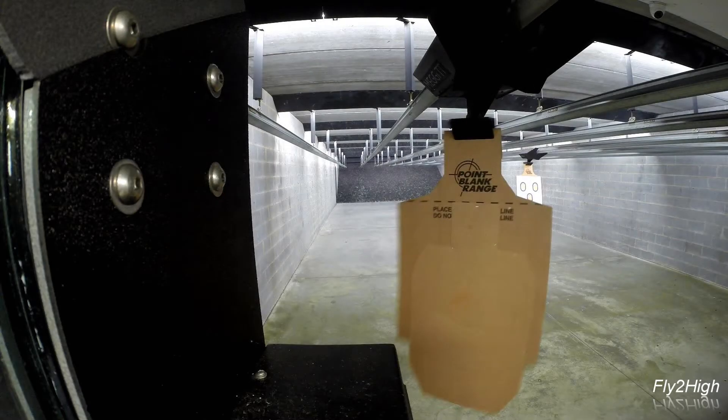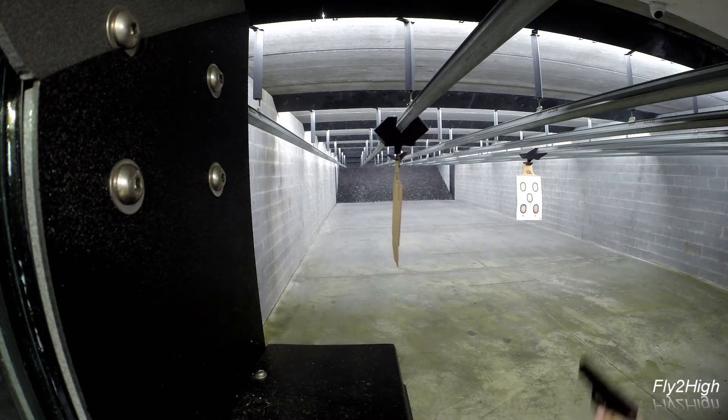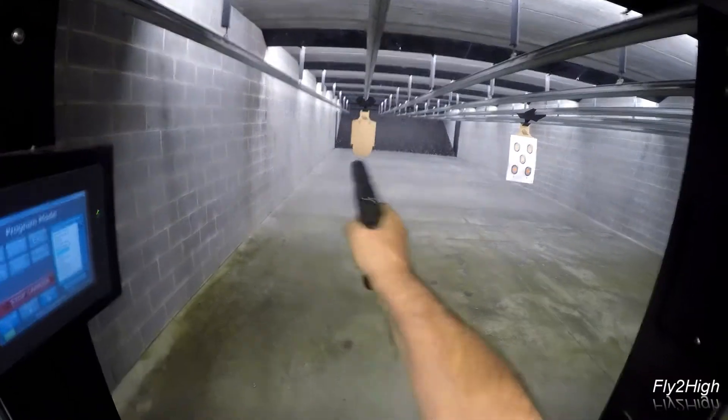Now let's work on what I came here to do: single hand shooting. I'll start with unsupported right hand, which is my strong hand. Same target scenario down to 35 feet — show twice, one body shot each time.